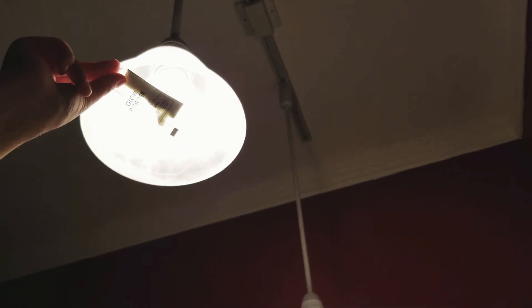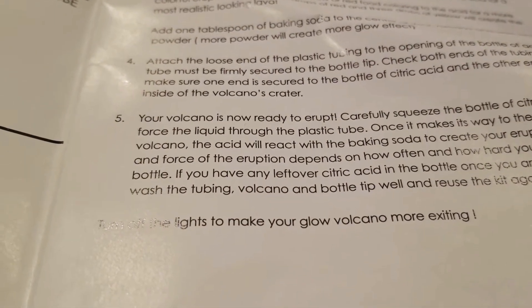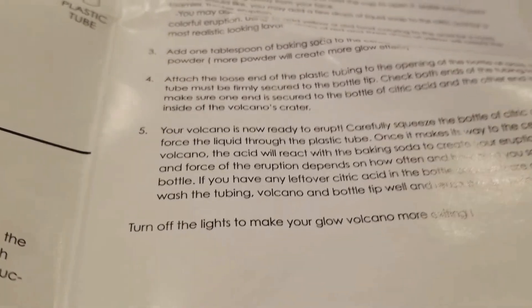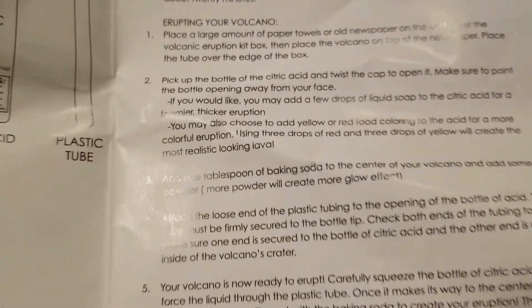So let me show you the glowing powder for you guys. Here it is! Oh my gosh, that's toxic — how did you do that? That's so slimy scary. It says here: attach the loose end of the plastic tubing to the bottle, and the tube must secure the bottle tip. Make sure one end is secured to the bottle of citric acid and the other end is open. The volcano is ready to erupt. Carefully squeeze the bottle of citric acid to force the liquid into the test tube. Once it makes it to the center of the volcano, the acid will react with the baking soda to create an eruption.